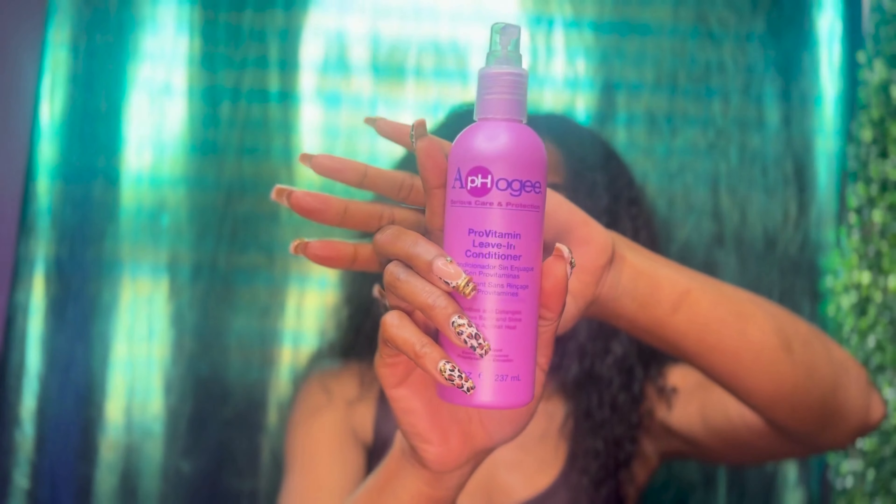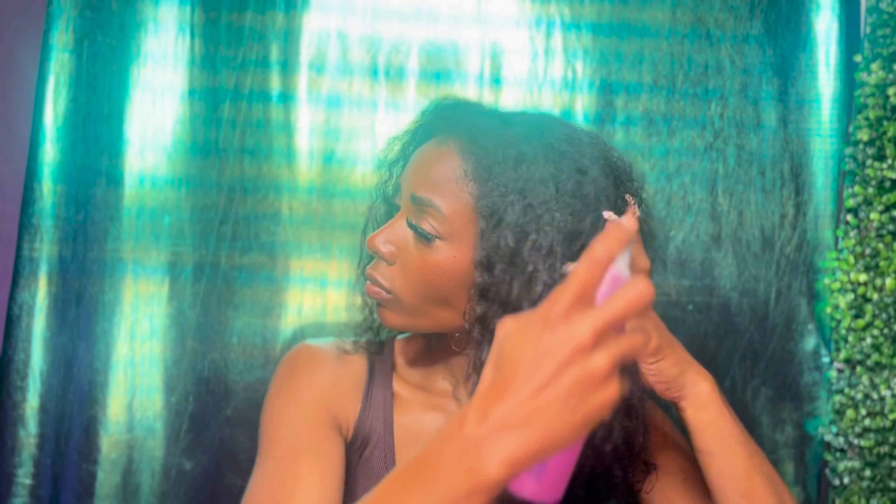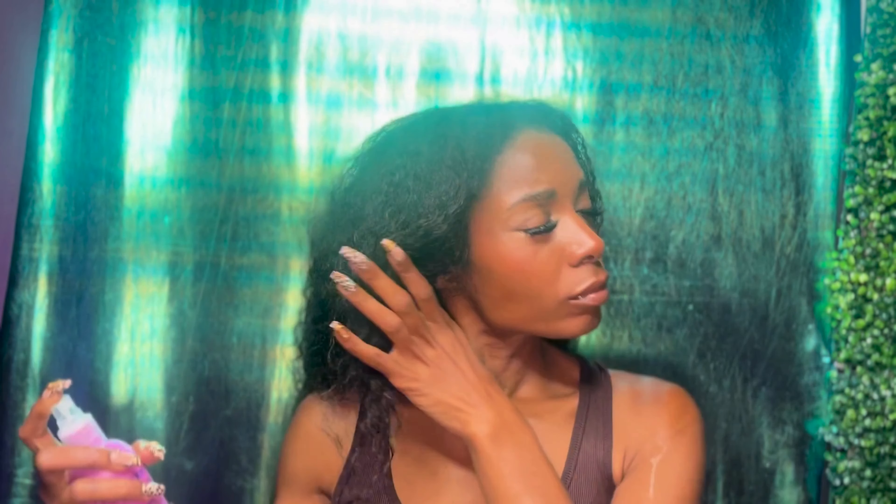I like to start with damp hair for less shrinkage. If my hair is too wet it takes too long to dry. I'm using AFO G Pro Vitamin leave-in conditioner spray to give my hair some TLC — some moisture and shine — before I start manipulating my hair.